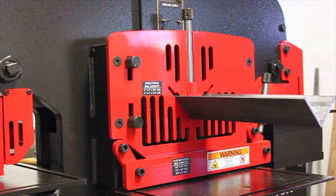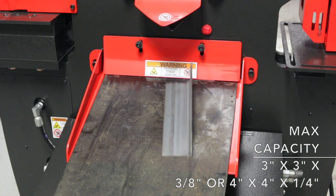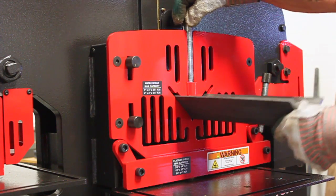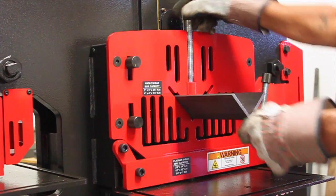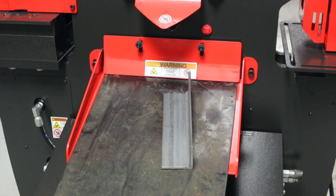The angle shear is capable of shearing three by three by three-eighths or four by four by quarter angle. Our shear blades are reversible for extended life.